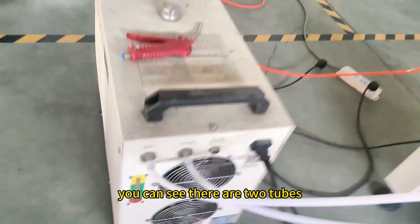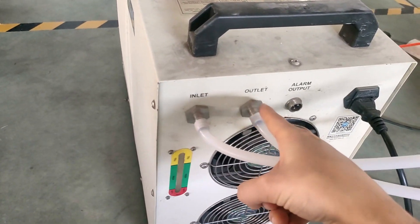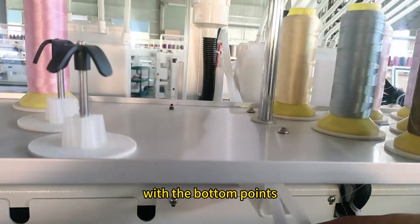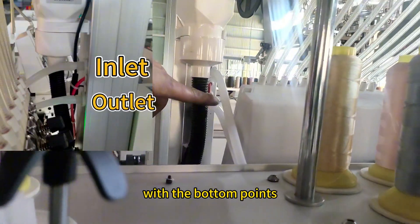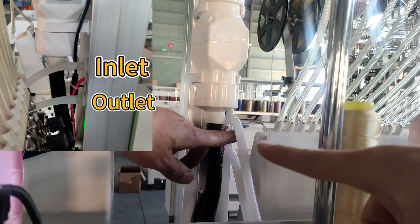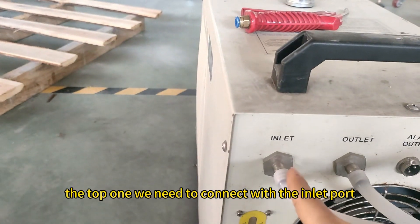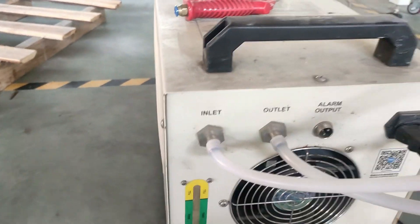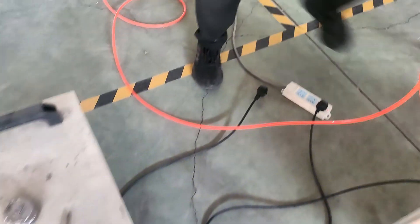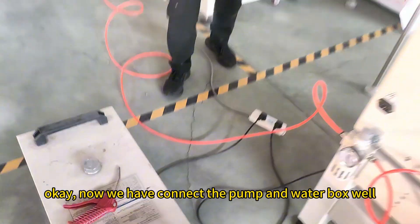Now we can connect the cooling box. You can see there are two tubes. This one is the outlet. This tube we need to connect with the machine at the bottom position. And the top one we need to connect with the inlet port. After we connect the two tubes, we can plug in the power. Now we have connected the pump and cooling box.